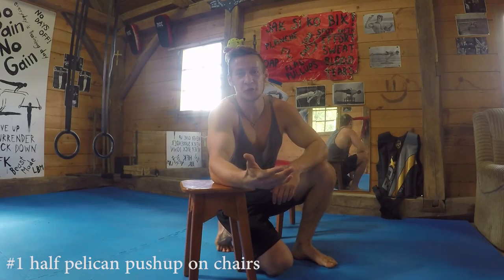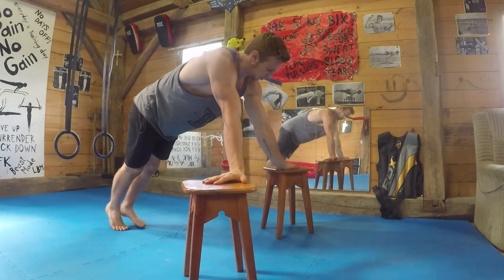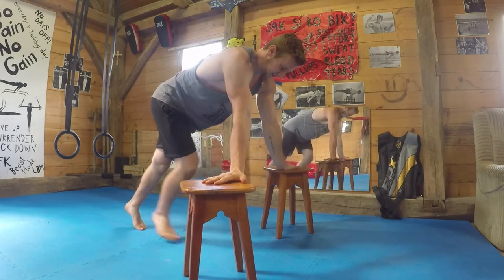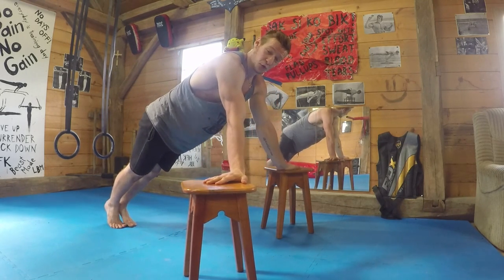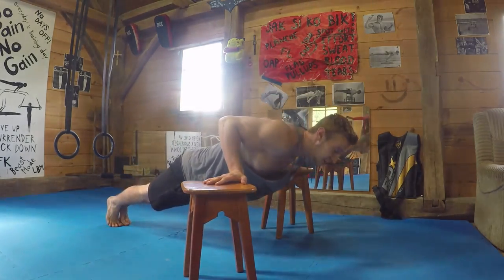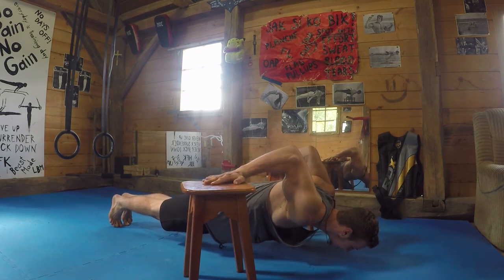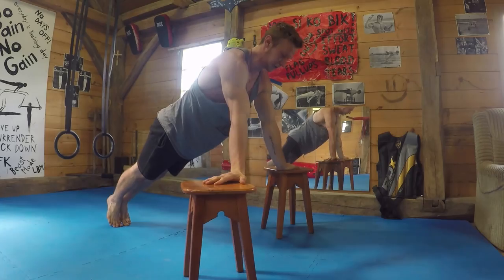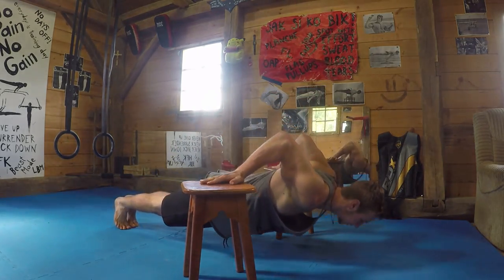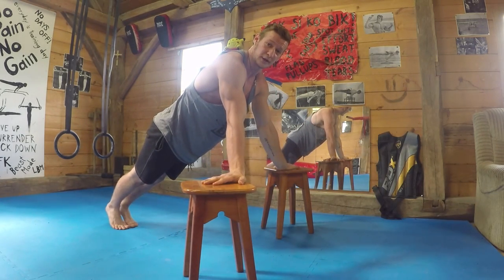For the first variation we're simply going to use two chairs. We go up into the support position, turn the palms outside like this, and then simply perform a push-up. From here we're going to lower down, extend the bicep, and pull back up and finish the push-up. Again: push-up, extend the arm, pull back up and go all the way up.